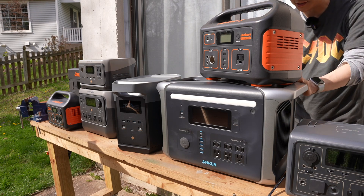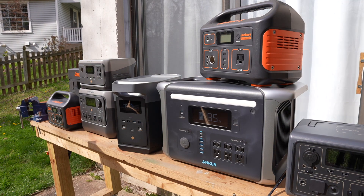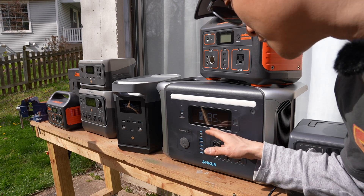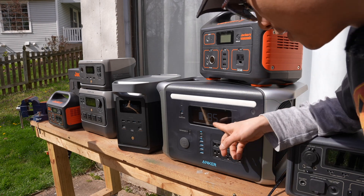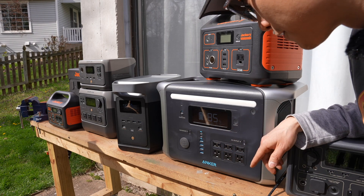I'll plug back into the Anker 757 and check the input. I think it may have a better design in terms of MPPT — maximum power point tracking. Now reading 34 watts, then 32 watts.